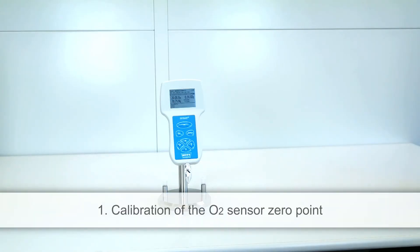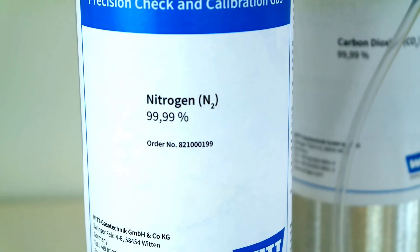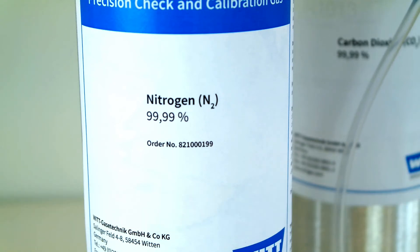When calibrating the zero point of the O2 sensor, use a suitable gas cylinder with a pressure reducing regulator. The choice of gas to be used depends on your application and the carrier gas you use. For the calibration of zero points we recommend commercial nitrogen or argon.